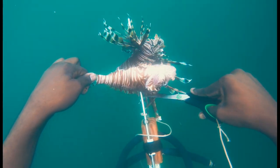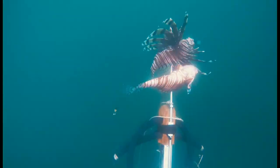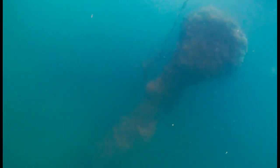Lionfish is one of the tastiest fish. Their meat is delicate, soft and nice — especially when it's steamed or fried.